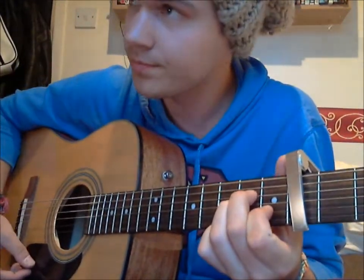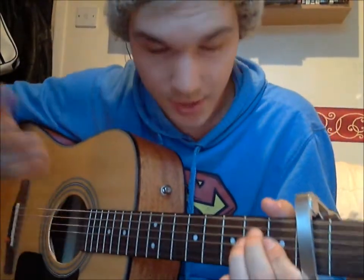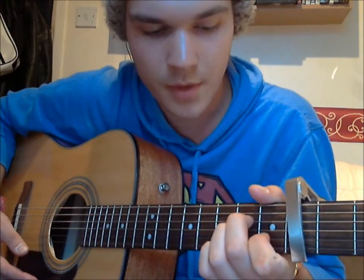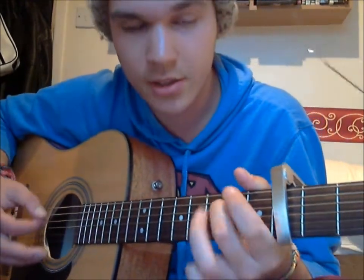For the capo version, we're going to be placing it on the 4th fret, and then it's all going to be based around A minor — really nice chord sequences. So it's A minor, then we're going to go to an F major but when you play the F, release the E string, then to C, and then to G, and repeat.